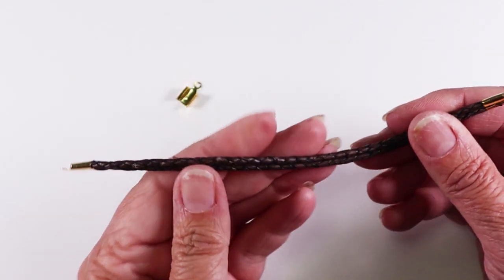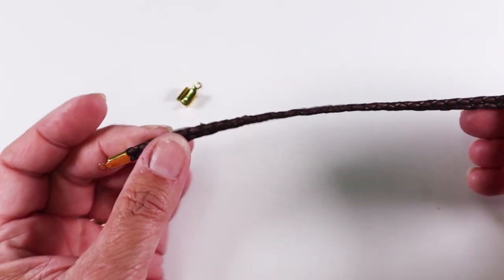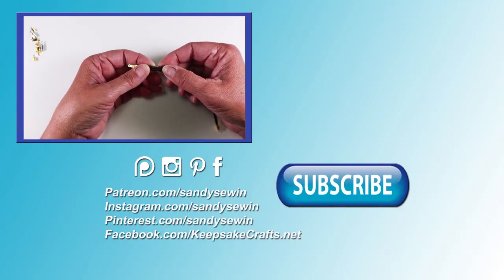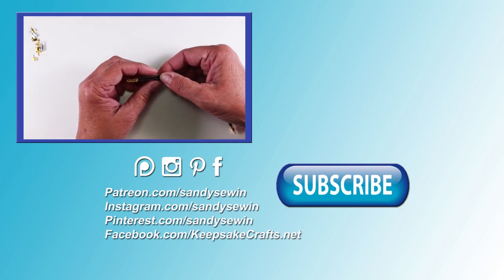One more fun thing you can do is use multiple cords. You just have to choose an appropriate size finding — your cords should lay flat inside the finding. Here I have two strips of braided leather, and in this other finding it lays nice and flat right in there — it's perfect. But if I wanted three cords I would need a wider finding.